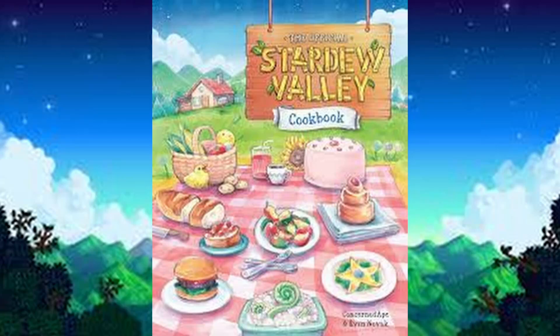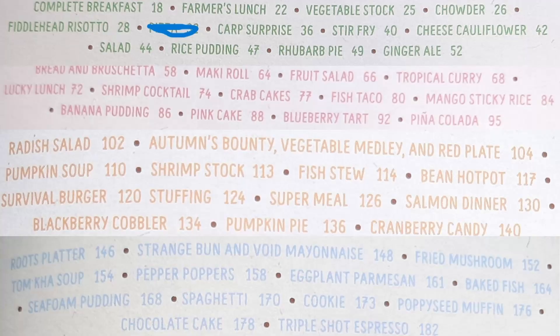Welcome to cooking every single recipe in the official Stardew Valley Cookbook — brand new series! Don't forget to vote for what I make next in the comments below, and subscribe!